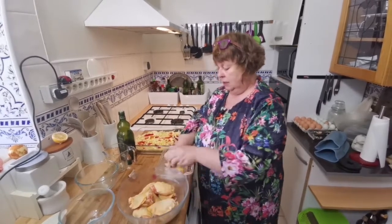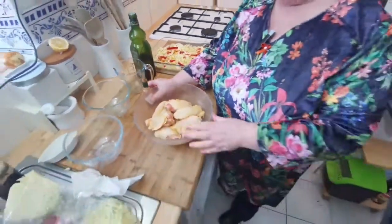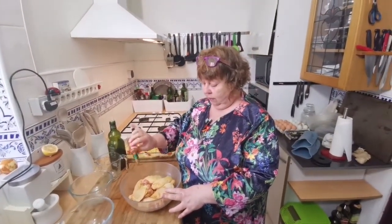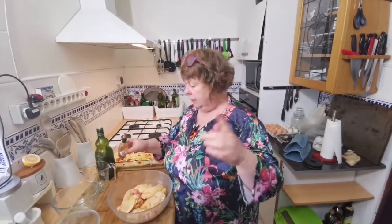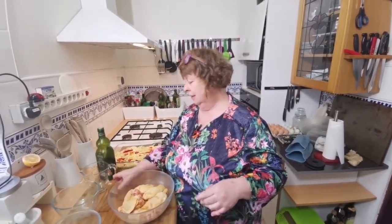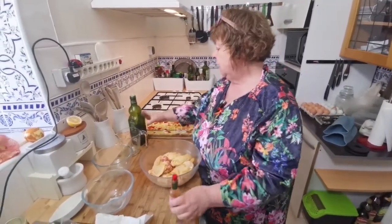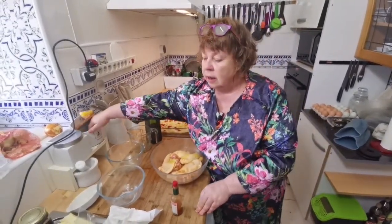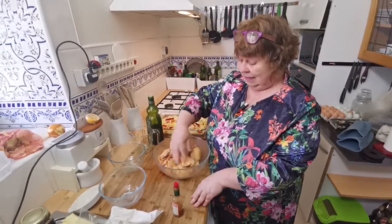This is a very simple meal, very quick. I have eight chicken thighs. To those I'm going to add some olive oil and a touch of salt, and I'm just going to mix it. That's it basically.